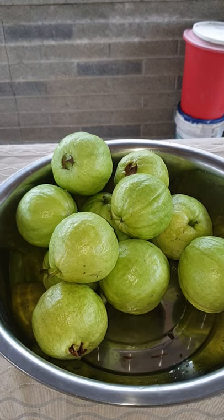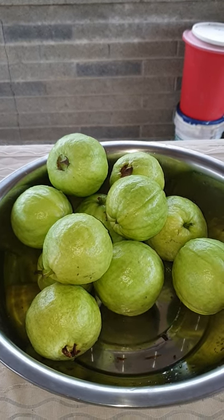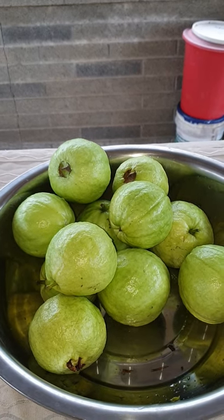That's it, my friends. This is how we grow guava in Taiwan — and they're delicious. See you next time, bye for now.